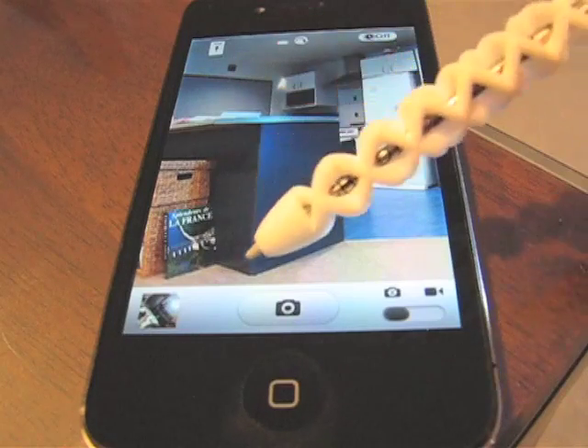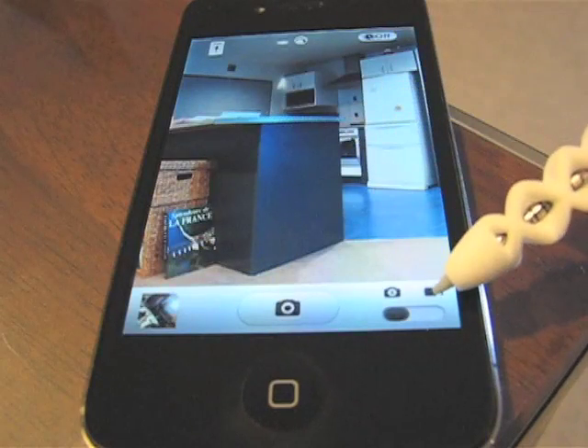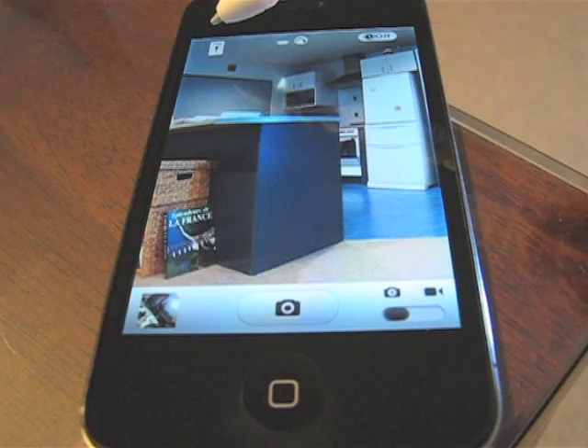So let's have a look at the app. It looks pretty much like the classic camera app — access to the camera roll, camera button, switch between camera and video. And some things which are specific to Hi-Lo Lens.